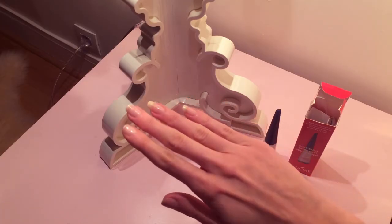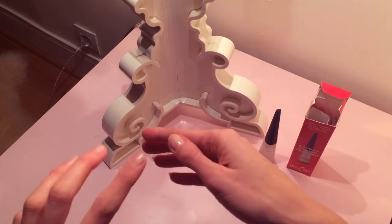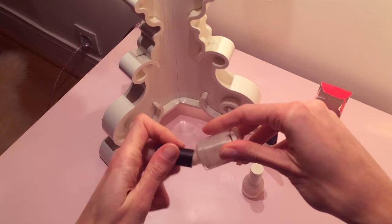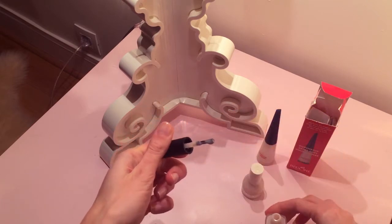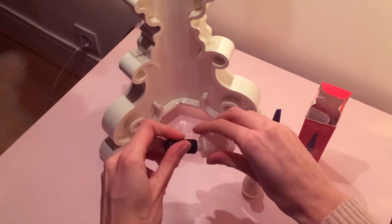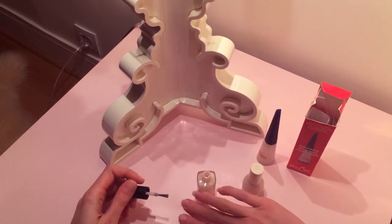In the meantime the nail hardener dried out and as you can see my nails are transparent and shiny. To go back to Herome nail hardeners, there are three different types: the sensitive one, the strong one, and the extra strong one, which is the one I'm using.